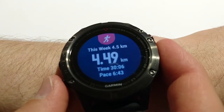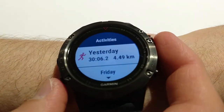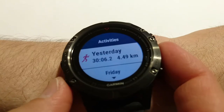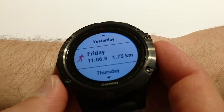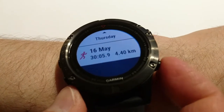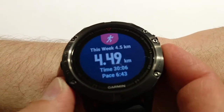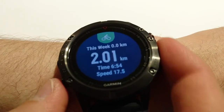Next widget is running this week. I did 4.5 kilometers with my time and pace. If I press start again I can see my last running sessions — like yesterday, Friday, Thursday, and the 16th of May.